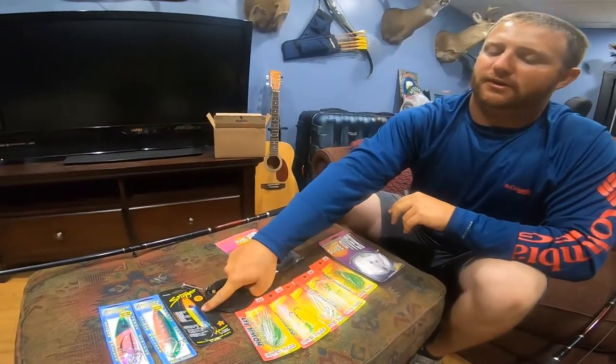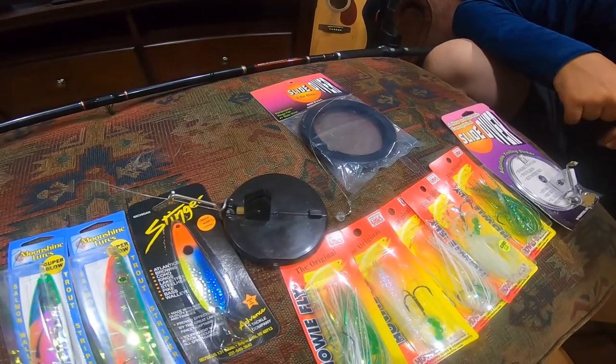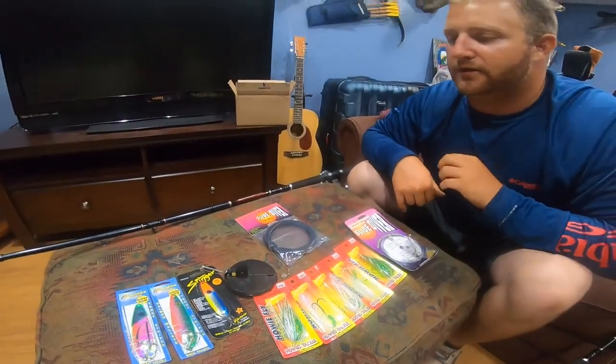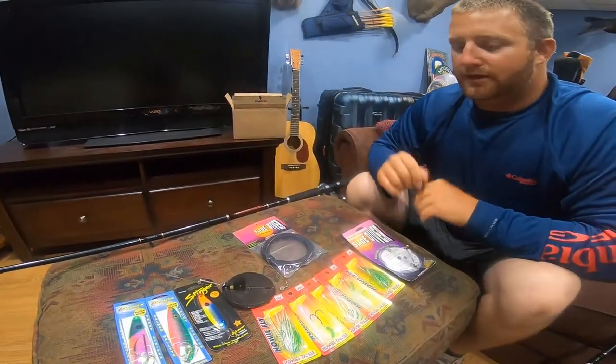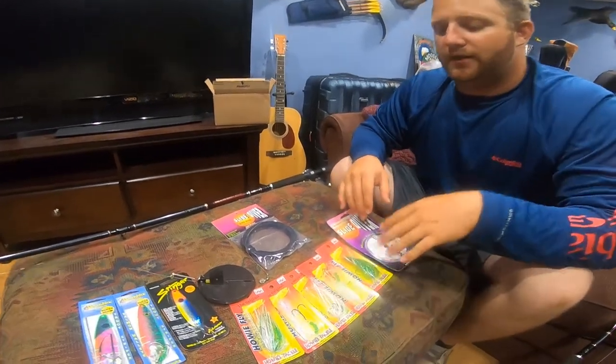This spoon here is something I had to pick up because a friend of mine threw it out and almost instantly we started catching fish on it. It's a really good steelhead spoon out of Holland called Blue Veggie.